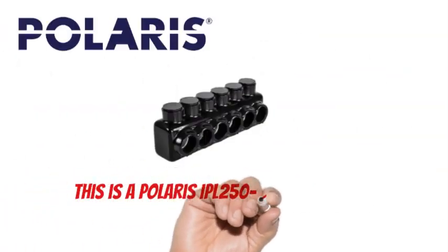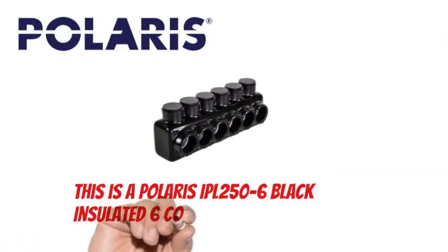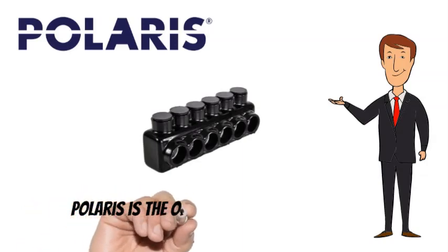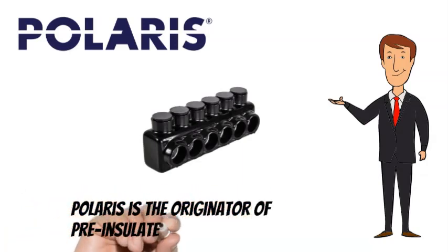This is a Polaris IPL250-6 black insulated 6-conductor single-side entry tap. Polaris is the originator of pre-insulated multi-tap connectors.